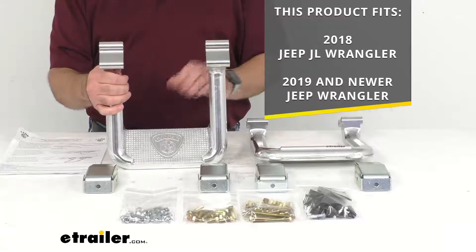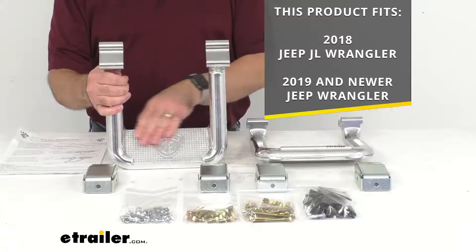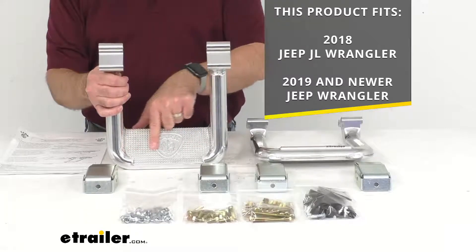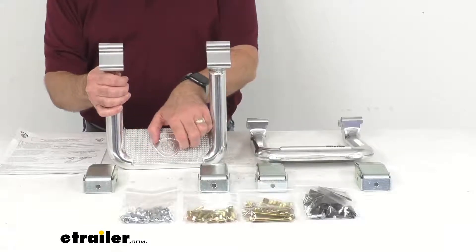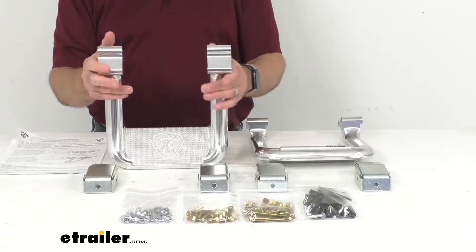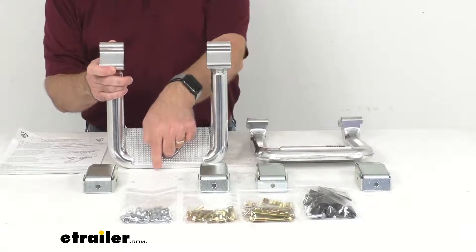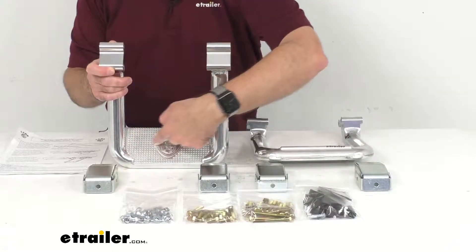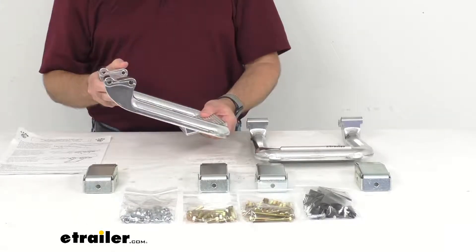These stylish steps are going to help you get in and out of your vehicle with no problem at all. The large flat step surfaces have non-slip diamond tread for excellent stability, and the hoop style gives a rugged off-road look. These step dimensions measure about three and a half inches deep by about seven inches wide, and you're going to have a drop of about five inches.